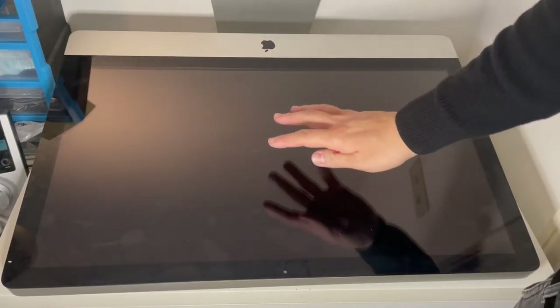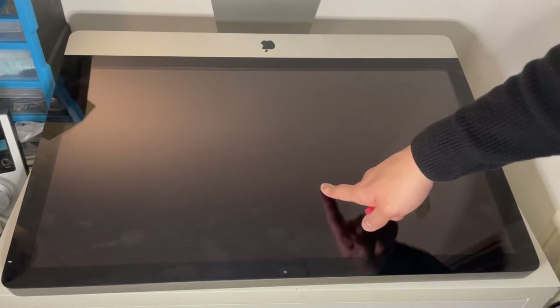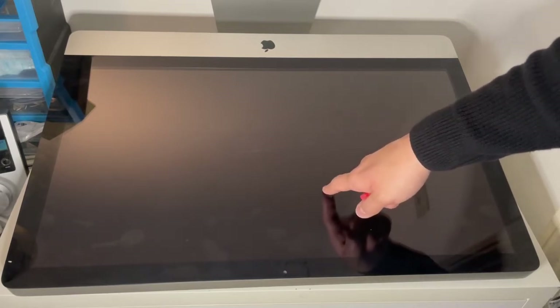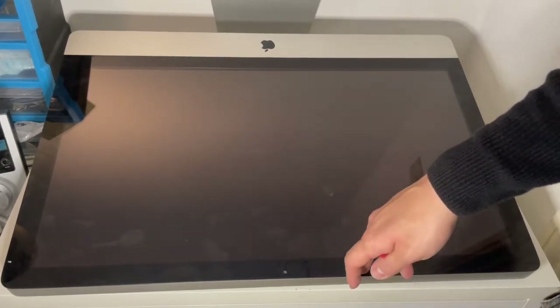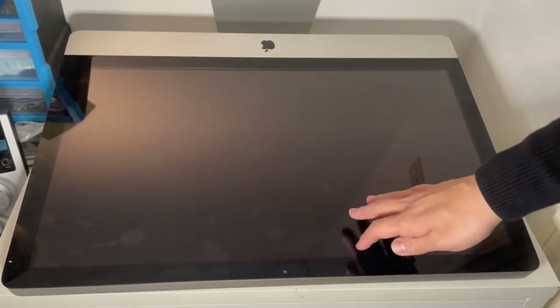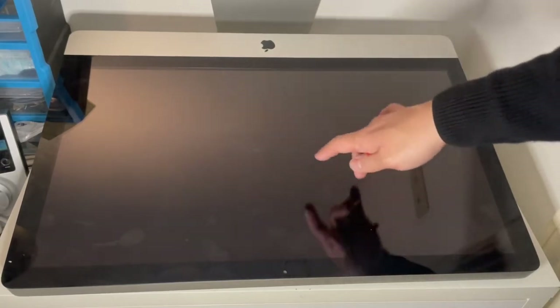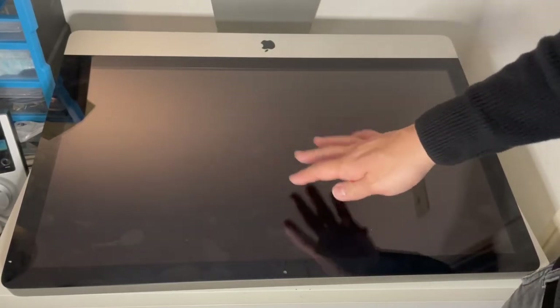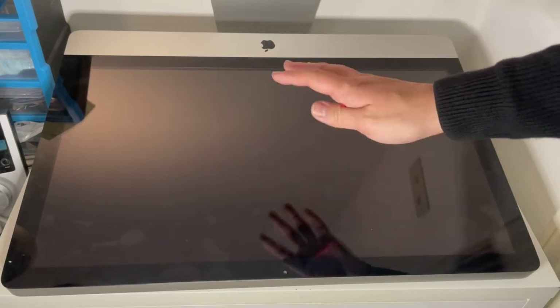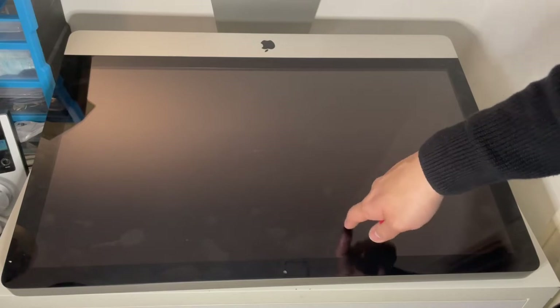Hi everyone, this is Andrew Tsai and welcome to my YouTube channel. This is a 27-inch iMac, the mid-2010 version. This particular computer is nearly 11 years old but it can still be functional if we install a solid state drive. The internal mechanical hard drive is going to be very slow, and the solid state drive is going to breathe new life into it. Today I'm going to be installing a one terabyte solid state drive into this computer.